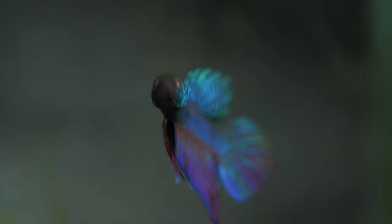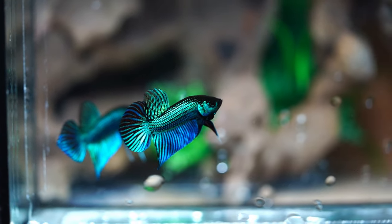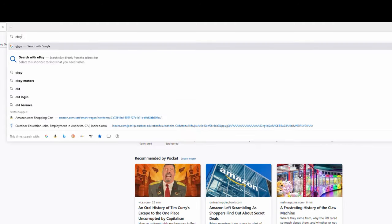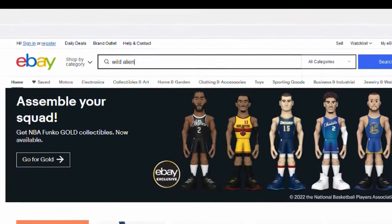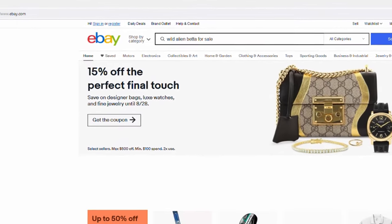Are you looking for a wild betta, amazed at the natural beauty, and decided that you want one yourself? Then you go on eBay and search up wild alien betta. I know what you're doing — this is literally what every newbie does.